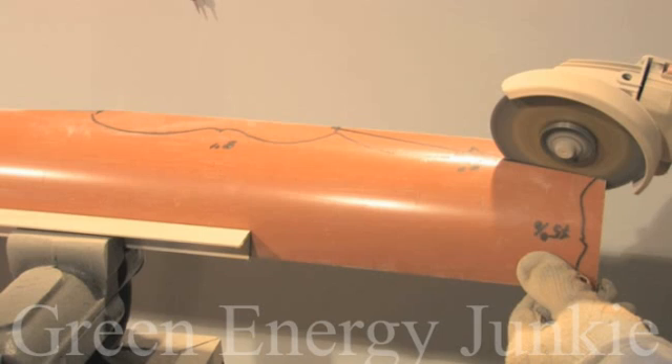Here you can see the blades are already cut and we will start assembling them to our aluminum profile to give them strength and help us attach them to the generator that we've made. Turn the blade upside down and draw the lines where the profile will lay down.